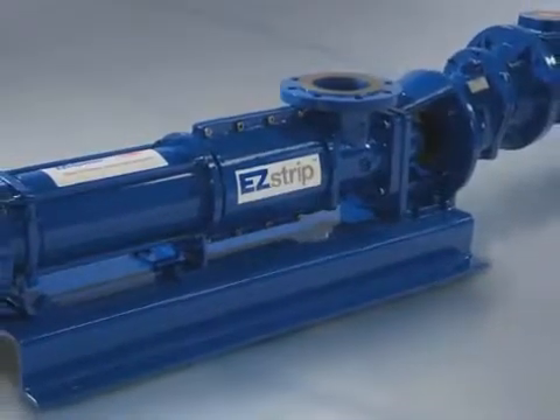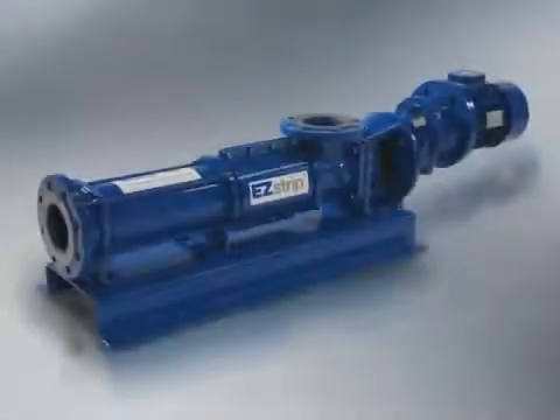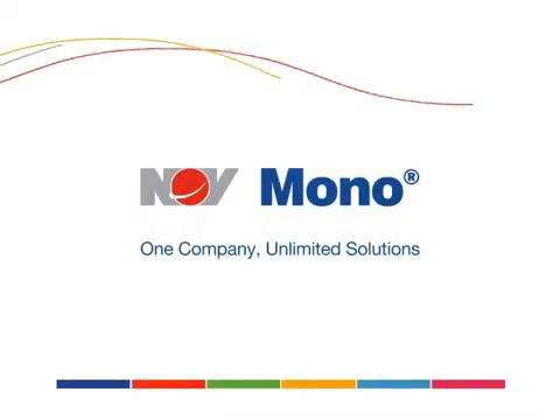From designers to maintenance and operational engineers, the EasyStrip will change the way you do business. Fully maintained in place. No dismantling lengths required. No need to disconnect pipework.